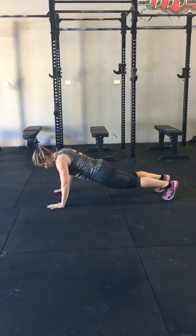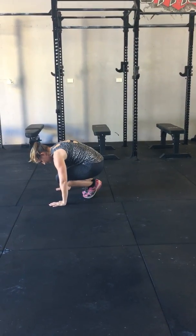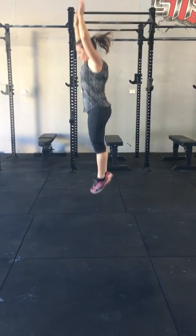Make sure your butt isn't dipping down. Step three: she's going to jump back in so her knees come in next to her elbows. Step four: from there she's going to take a big jump up and reach up.